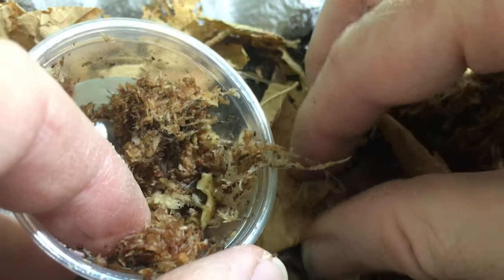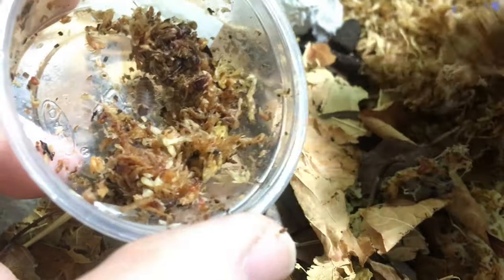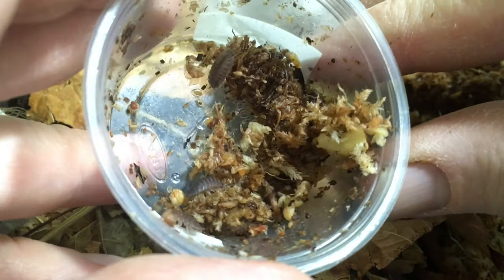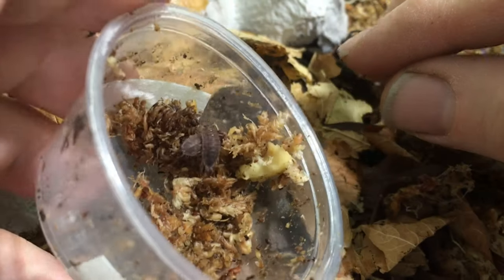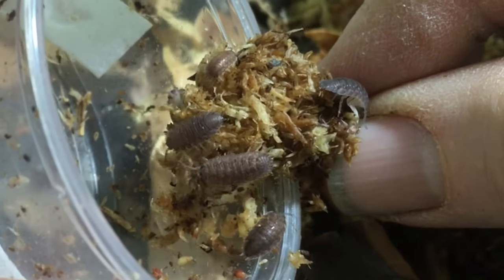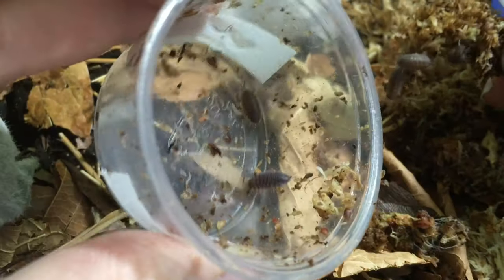One thing I love is the resiliency of isopods. This package was supposed to be priority delivery today, and those of you who have been using the post office know there have been a lot of delays for quite a while now. This package spent five days in the mail, but it was packed perfectly well, and the isopods so far have all been in perfect health. I haven't seen a single dead-on-arrival at all — they're all looking great.